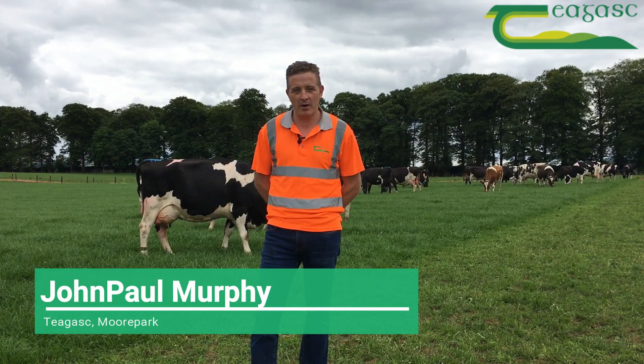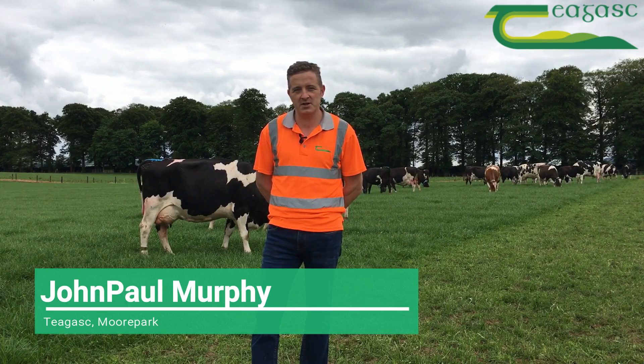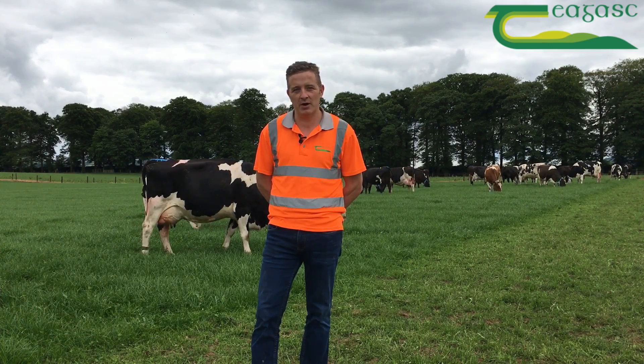Hello there, John Paul Murphy here in Moorpark, just to give you a bit of an update on our reseeded pastures here since our last video on the 15th of May.